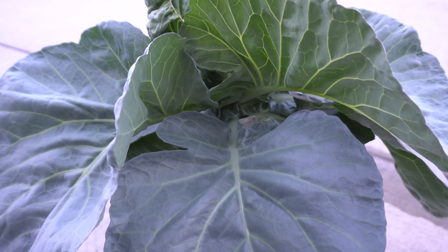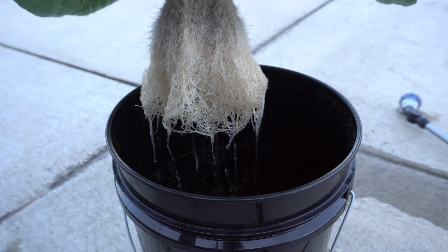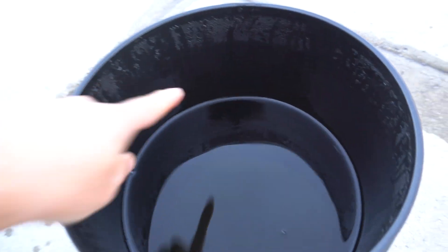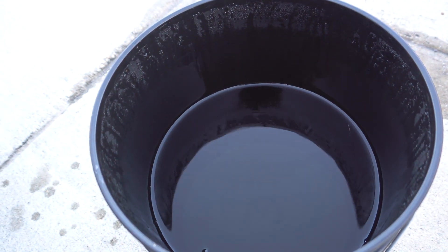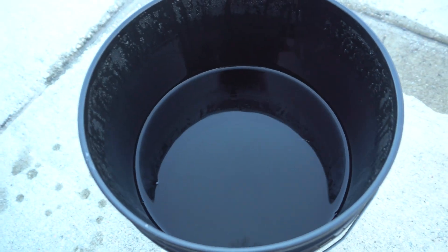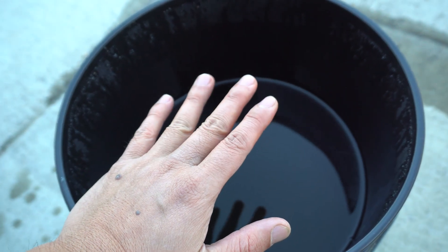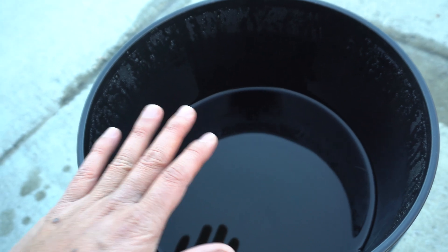Alright guys, here is the Kratky system. Let's take a look and see where the water level is. You see where that line is right there? When you change the nutrients for new ones, you're going to have to add it back to the same level or maybe slightly above. But if you go all the way up, you're going to drown the roots. Remember, because there's no air being fed, the roots will have already developed air roots, and the air roots are what they use to breathe. If you cover the air roots, they're going to die.